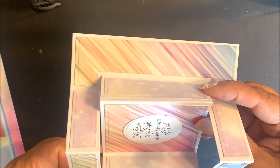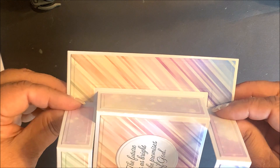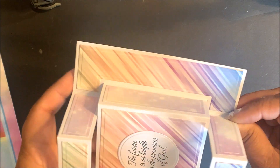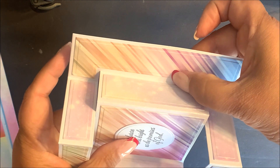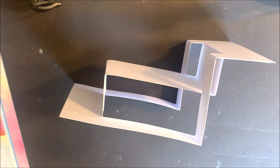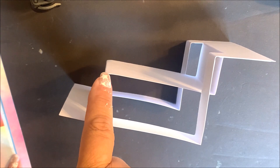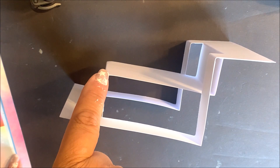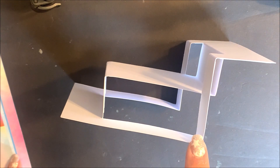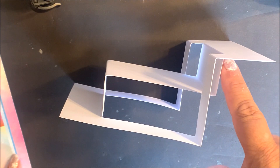The inside fold is Valley. The two end folds are Mountain. On the smaller center we have Mountain, then Valley, and Valley on the end. Again, you can see that first fold is Valley, Valley, then Mountain, Mountain, Valley, and Valley.